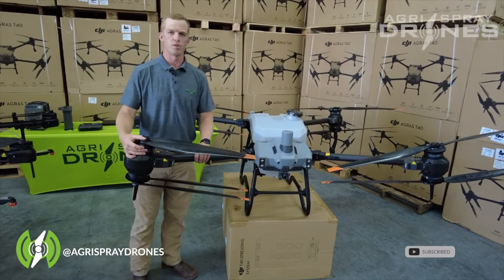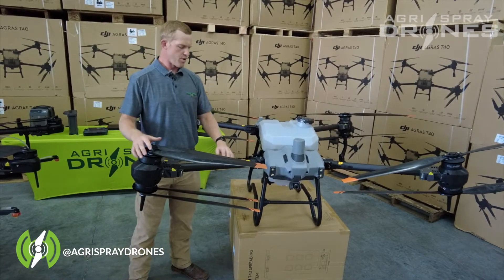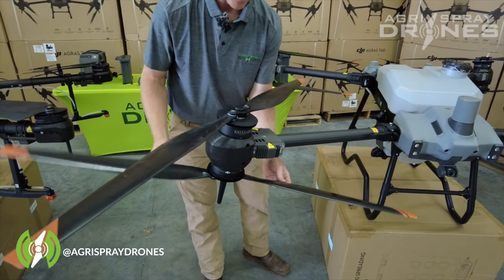Let's take a general overview of the frame of both these drones. The T40 is a four-armed drone and it has two motors per arm. One spins this way, one spins this way, so they kind of counter-rotate.